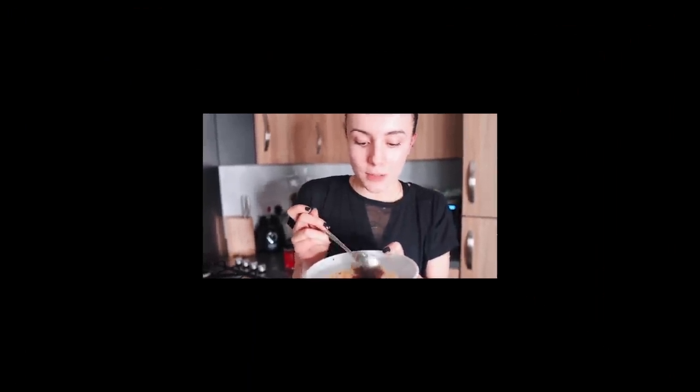It is the best porridge I think I've ever, ever had. This will definitely become a go-to breakfast of mine easily.